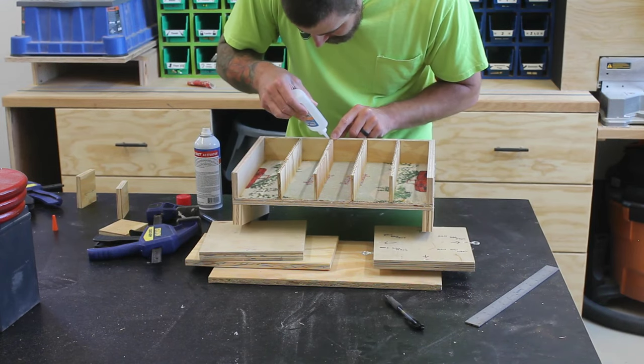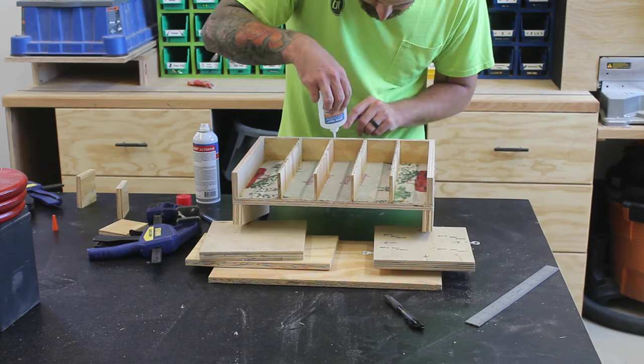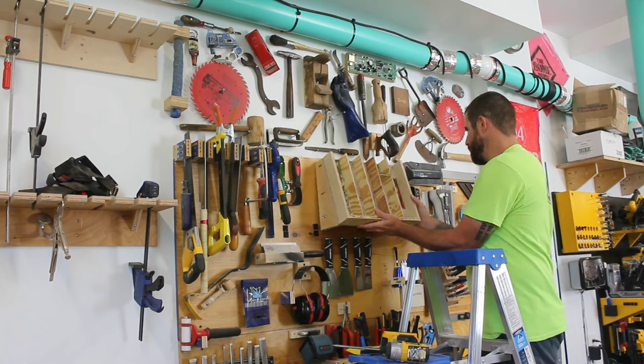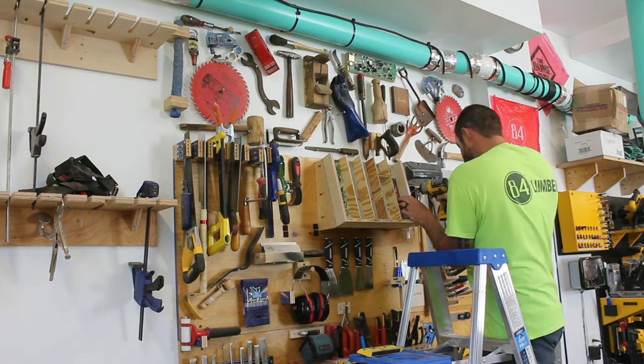I decided to apply some CA glue into the joints and quickly hit it with activator. These won't be taking any weight — they're just separating the individual hand planes — so I think this will be okay. Time will tell. All that's left to do is to screw it into the backer panel of the tool wall.